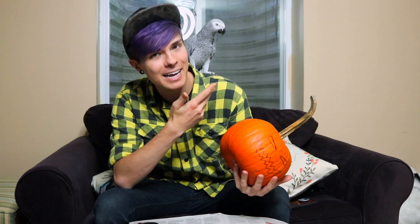This time I'm going to be doing it with Gypsy, my African gray. So if you guys are new here, make sure to hit the like button, subscribe, and without further ado let's get into the video.